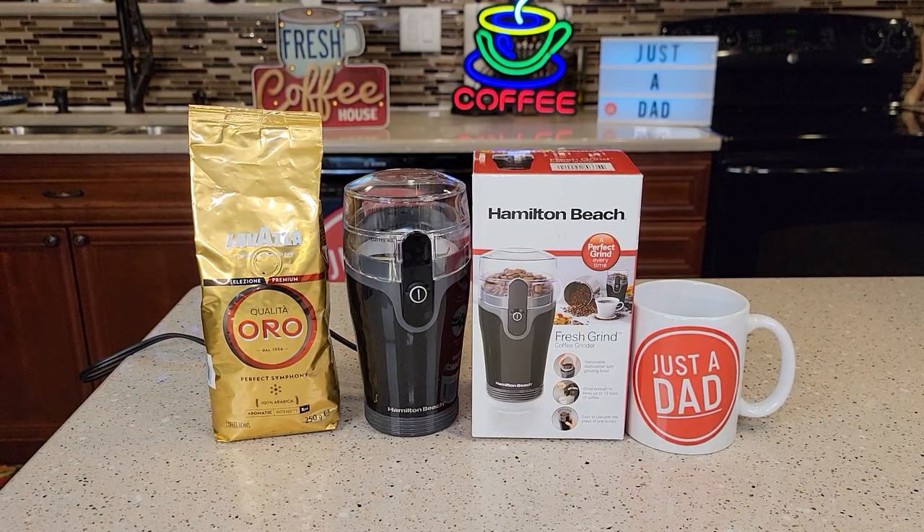Hello everyone, this is Just a Dad. Today I'm going to do a review on this Hamilton Beach Fresh Grind Coffee Grinder.